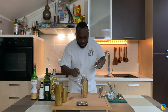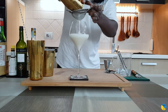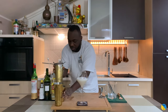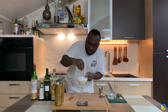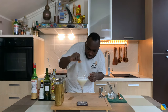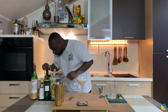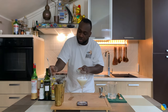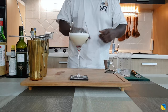We're going to double strain into a glass, we're going to kill the bubbles with a nice orange peel. And for garnish, we'll use one cherry. The drink is ready — here we go guys, enjoy your drink.